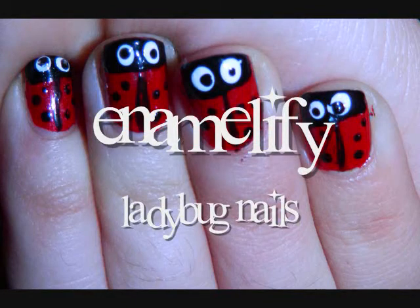This video will show you how to make these adorable ladybugs on your nails. I think they're super cute.